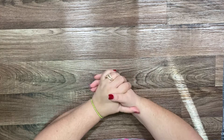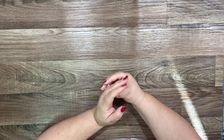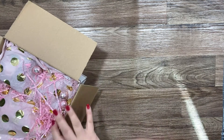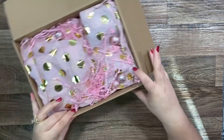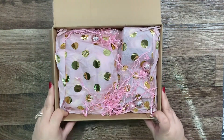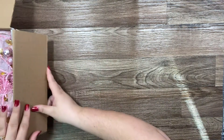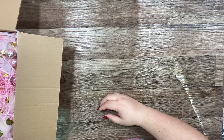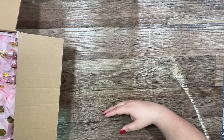Hi everyone, welcome back to my channel! Today I want to show you my new swap we received from Rook — Krusty Mom Nina. She sent me a big bag full of stuff inside. Look how pretty — look inside, that's so pretty! It's a friend swap.